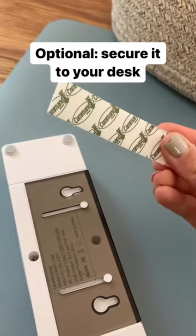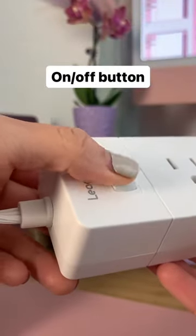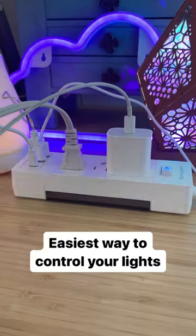You could also use double-sided tape to glue the strip to the desk so it won't be moving around. I love that it has a button to turn on and off, which makes it super easy to control the lights on your desk.